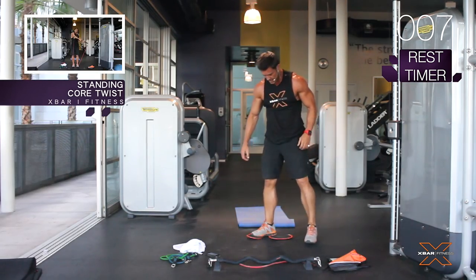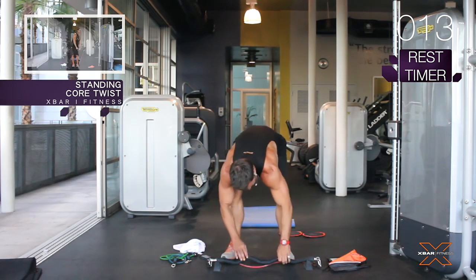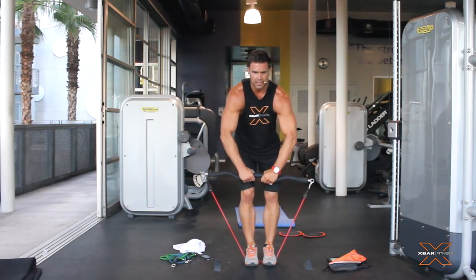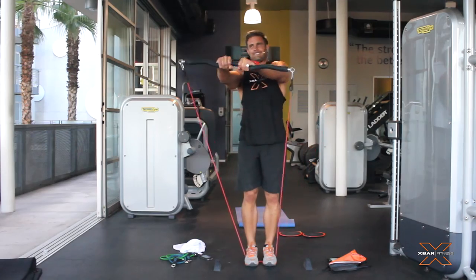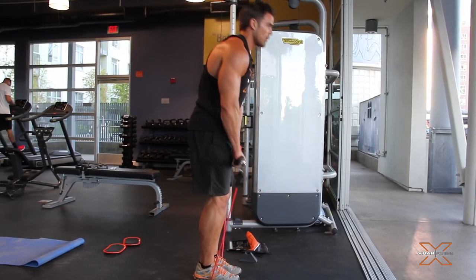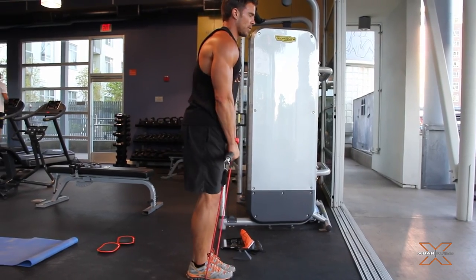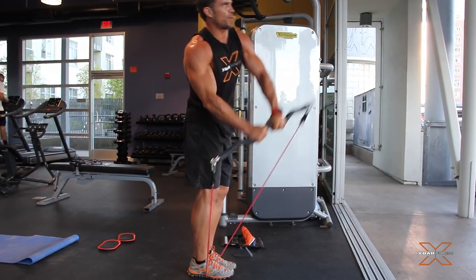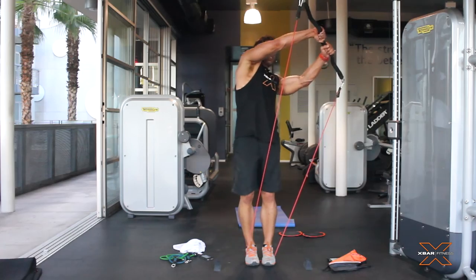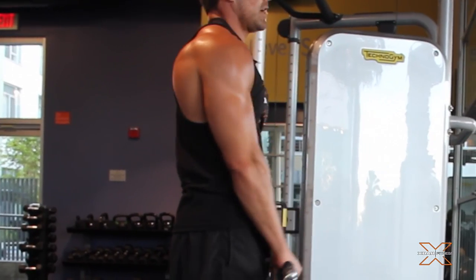Glad I got you guys here training with me. We're not alone. You're not alone. I'm here right with you. Standing core twist. We have our hands in it this time.